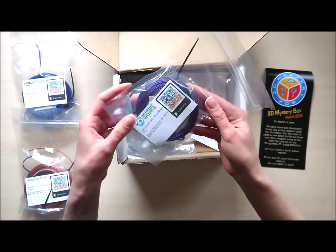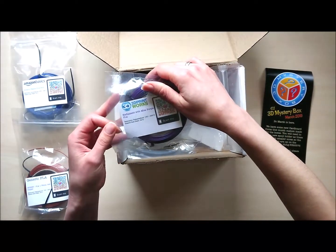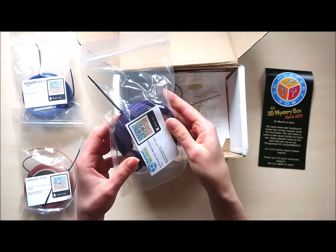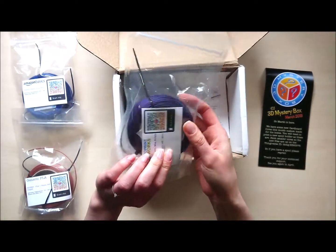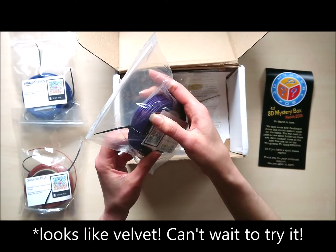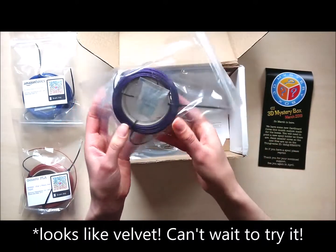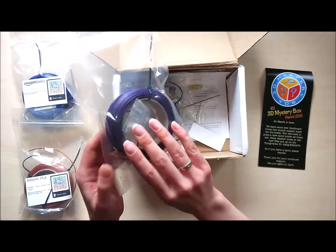Next one — Elifilament with Mika Purple. This is a filament with Mika and it has a matte shine. Very interesting. I don't know if you can see it on the video, but it looks really, really nice.